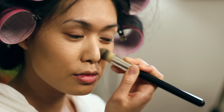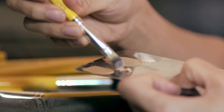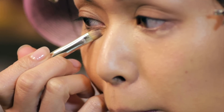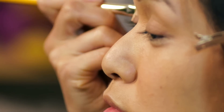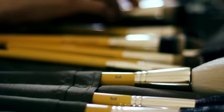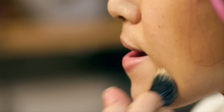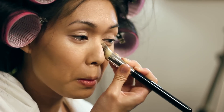This pointed foundation 949 gets into all the nooks and crannies around my nose and eye. I get close to the lash line using concealer brush 936. The peach colored concealer helps cancel out the blue and purple tones around the eyes and red around the nose. For slender and small corners, I'm using pointed foundation 949.